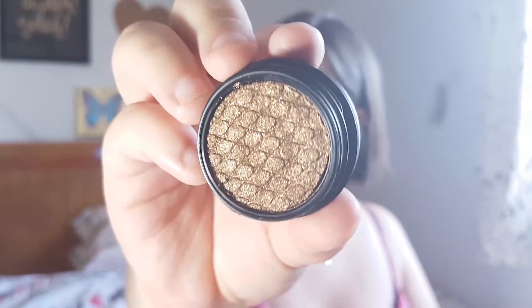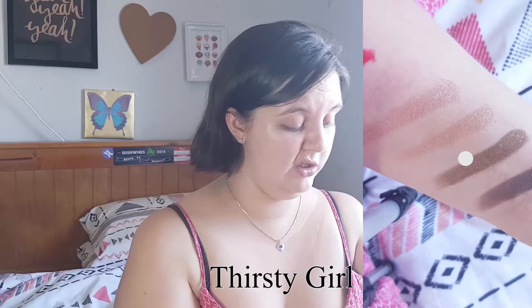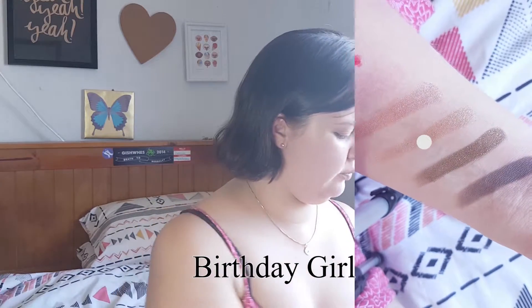Up next we have Thirsty Girl, also in the holiday packaging — also super nice looking, coming up from the edges a little bit but not as dried out as that last shade. This one is particularly soft. We also have Birthday Girl — when Colourpop's business turned a year old they brought out a shade called Birthday Girl as an exclusive for that week only. It did so well and so many people kept asking for it that they just brought it back. Oh she's pretty, I love Birthday Girl!